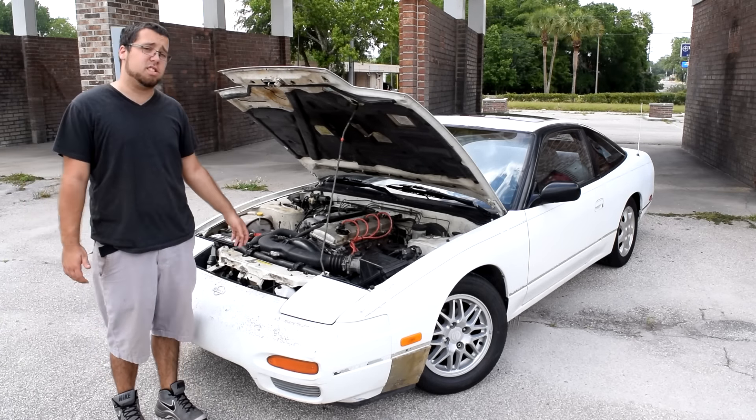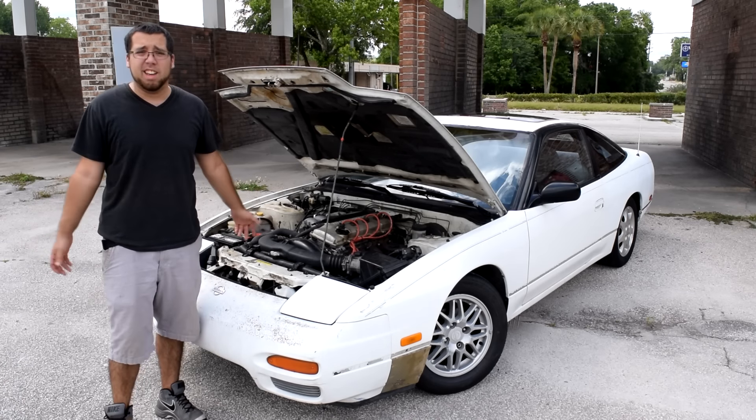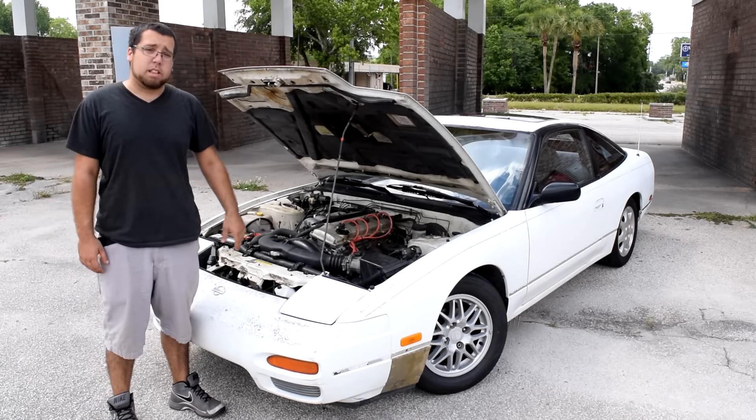It doesn't actually have 170,000 miles — the pistons have 117,000 miles on them, but that's it. So that's what's been done to the car.